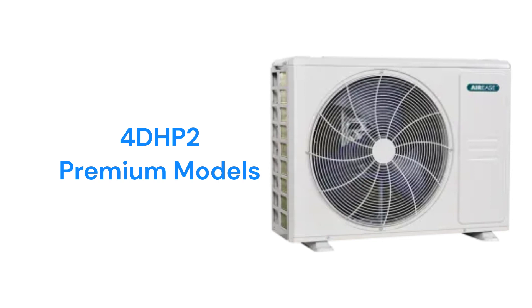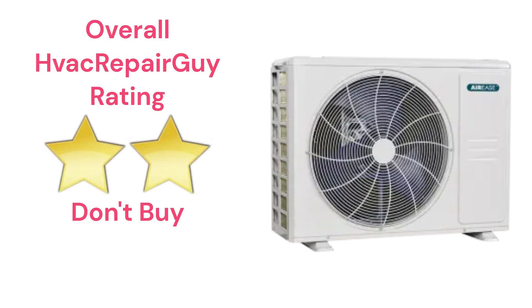The brand does not offer a model that qualifies for the HVAC Repair Guy Ultimate category, and this brand receives an overall 2-star Don't Buy rating from HVAC Repair Guy. Please share your experiences with this brand in the comments section of the HVAC Repair Guy YouTube channel.